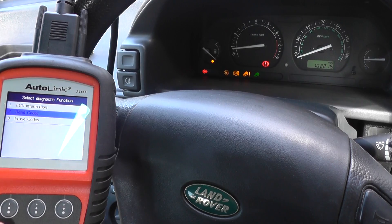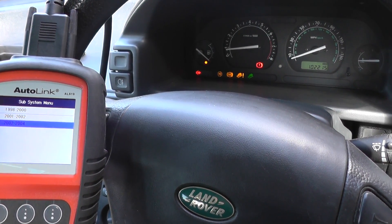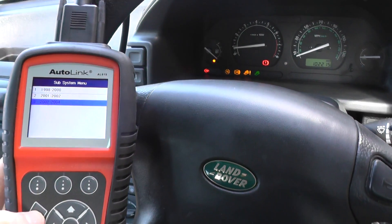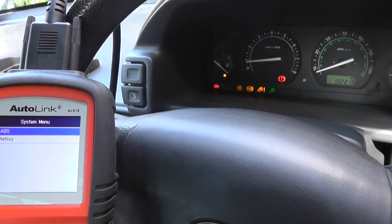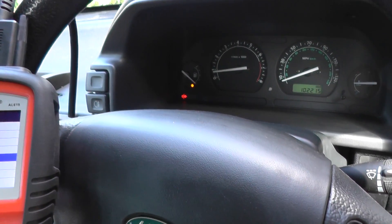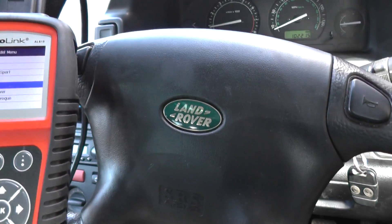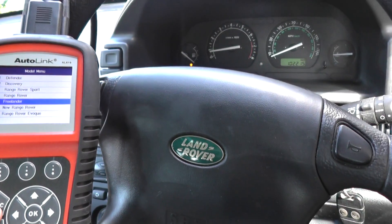You will have noticed that the warning lights are still on. What you need to do is come out of the ABS system and you'll see the lights turn off. There we go — lights have gone off. It's successfully done, and the kit is available by clicking the link directly below this video.